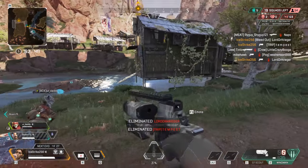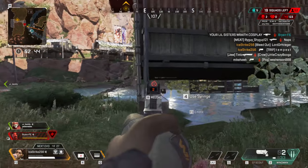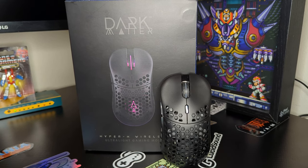I've continued to use it over the past few years without issue, and even now it serves as my dedicated Steam Deck mouse for docked play. Now, a new wireless version of the Hyper-K has been released, and it takes everything great about the original and gives it more freedom.